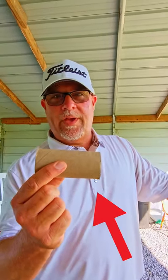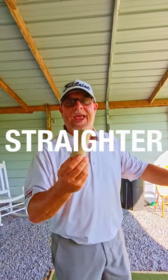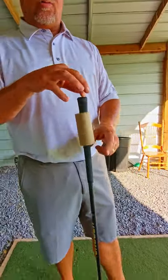You might just see a little toilet paper roll, but I see a high-tech golf training device to help you hit the ball straighter and further. First step: take the toilet paper roll, put it over your driver, drop it down.